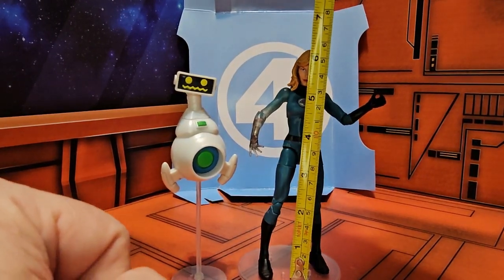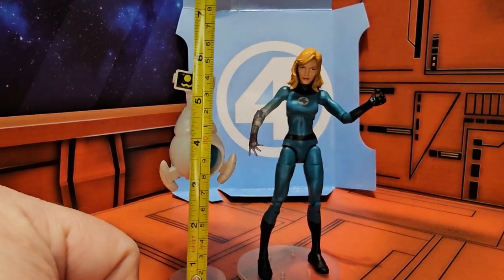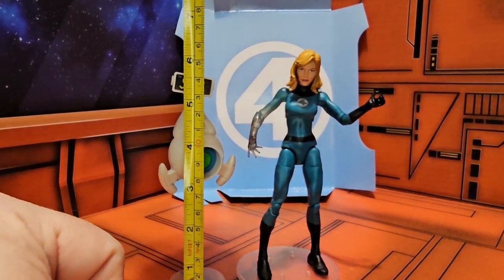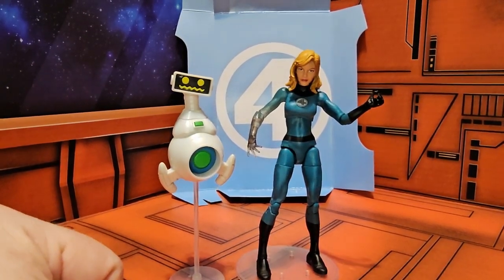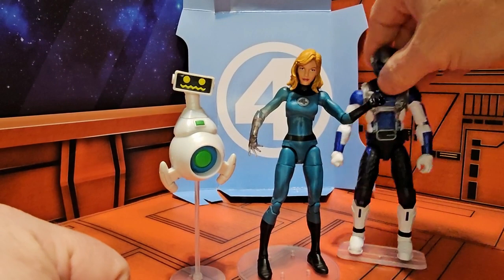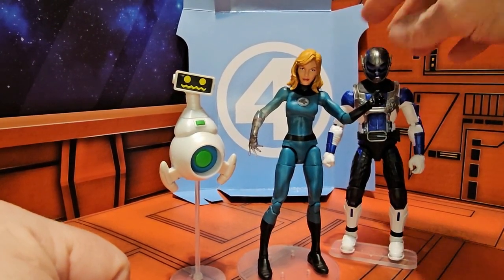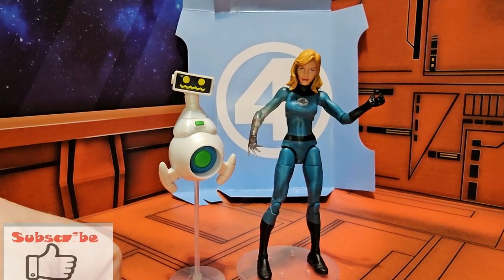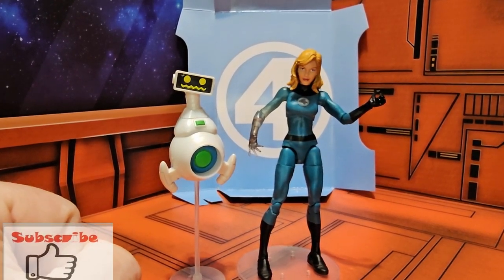She is a Marvel Legends figure, coming in at six and a quarter inches with the stand. Herbie is standing at five and three quarters, but Herbie himself is only three and a half inches tall. She does fit in with Marvel Legends figures. So now — like, subscribe, and keep collecting!